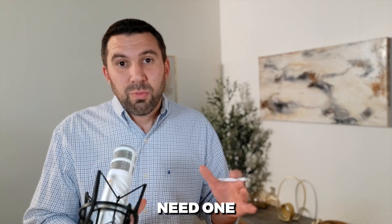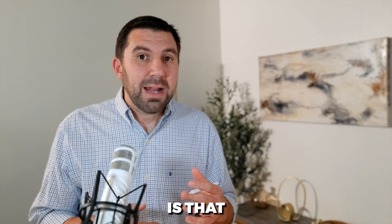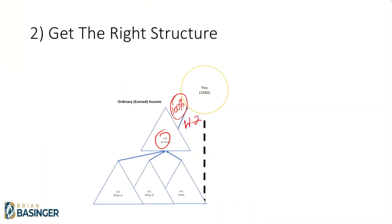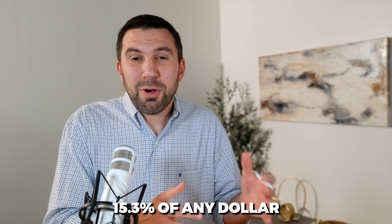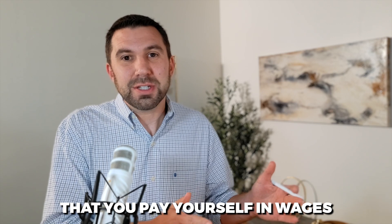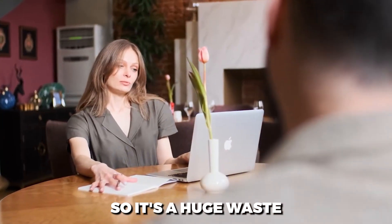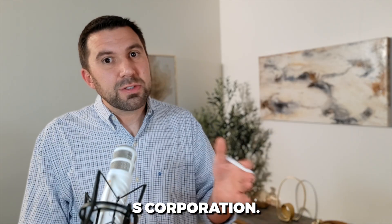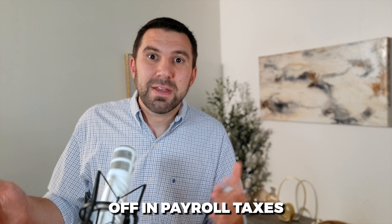You only ever need one S corporation, and you should own it 100%. Every S corporation has to pay you W-2 wages — a salary. And every single dollar of wage that you pay yourself gets payroll taxes siphoned off: 15.3% of any dollar you pay yourself in wages goes automatically to the government. So it's a huge waste to pay yourself more wages than you absolutely have to. Way too many business owners end up with more than one S corporation, and every S corporation is paying them a W-2 wage — imagine how much is being siphoned off in payroll taxes that could be avoided.